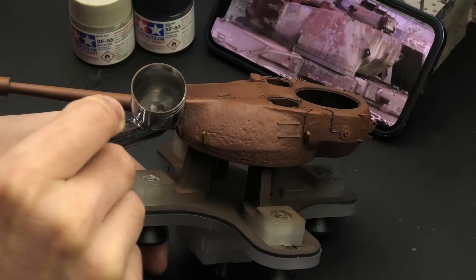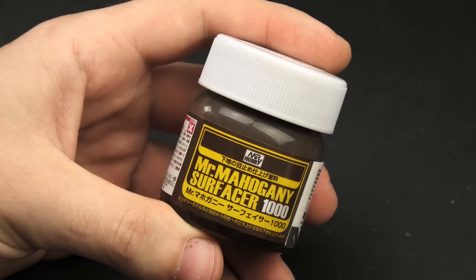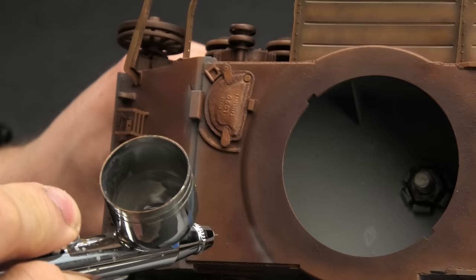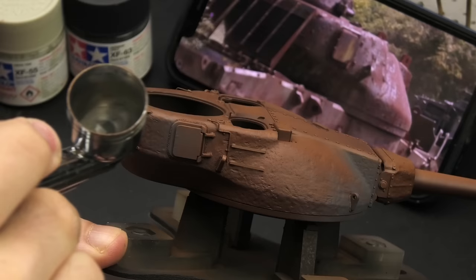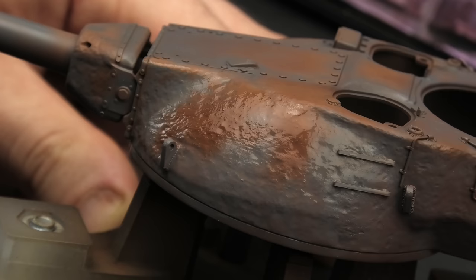The first layer of worn paint is gonna be a medium gray that I mixed from German gray and deck tan. Judging from reference images, I suspect it's a layer of primer on the real tank — apparently the British don't like the brown Mr. Surfacer, but instead the gray normie stuff. Anyway, a gray primer definitely provides more contrast than the more traditional oxide red primer we often see on German tanks, and it's in fact still used to this day on metal surfaces. Reference images were also crucial during this stage, because I wanted to replicate the worn areas as close to reality as possible.